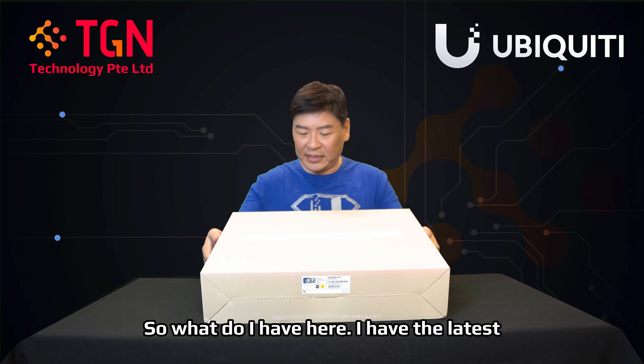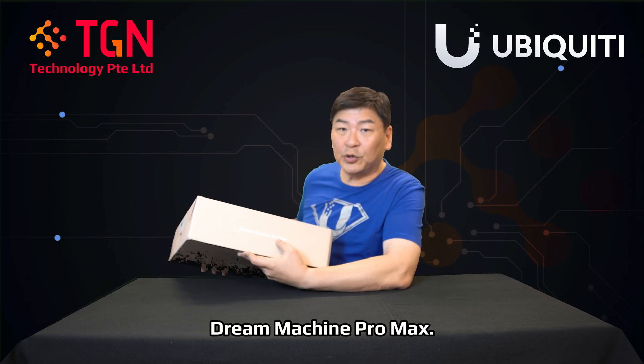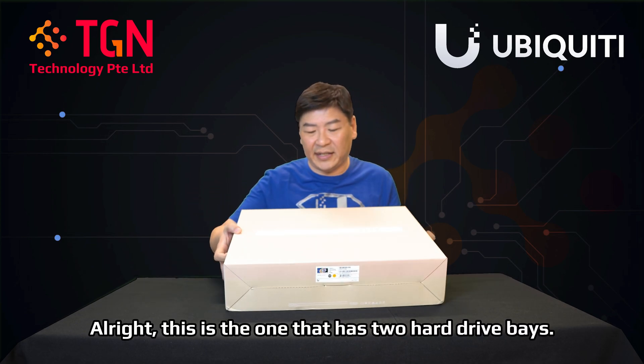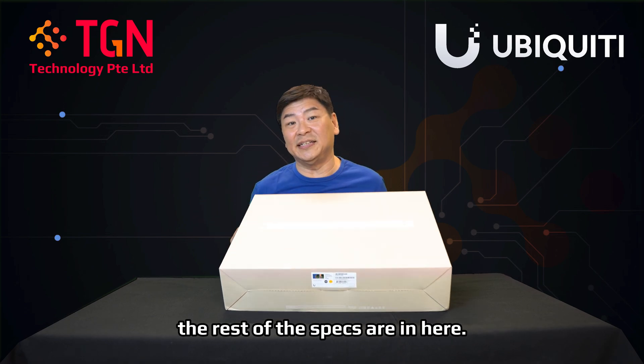So what do I have here? I have the latest Dream Machine Pro Max. This is the one that has two hard drive bays. Let's open up and see what the rest of the specs are in here.